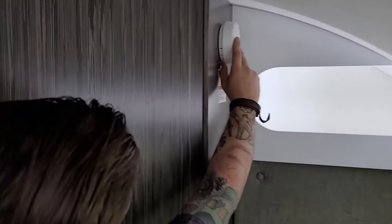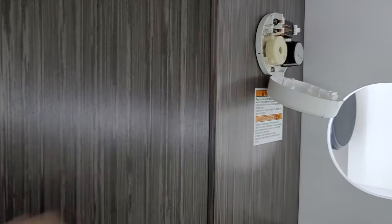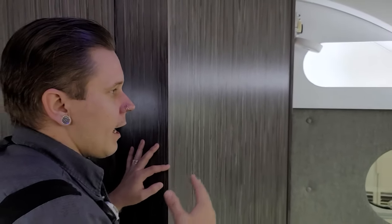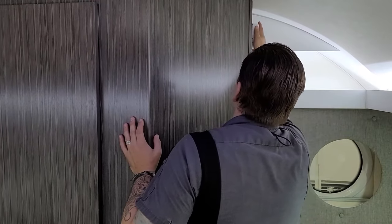Also here we have your smoke alarm. This is a 9-volt smoke alarm — same variant you're going to find in your house — runs on a 9-volt battery. It'll let you know when it needs to be changed. Not a bad idea to pick up an extra battery and keep it within the unit in the event you need to change it.